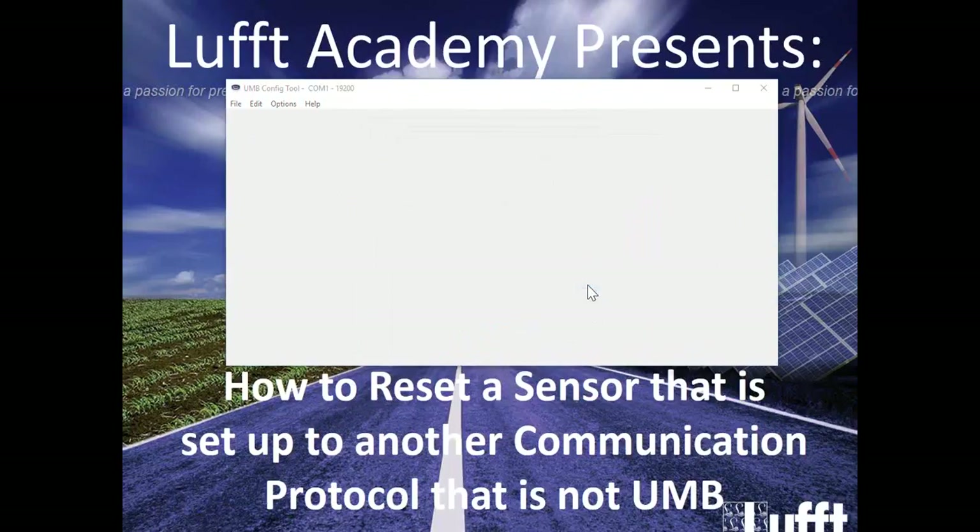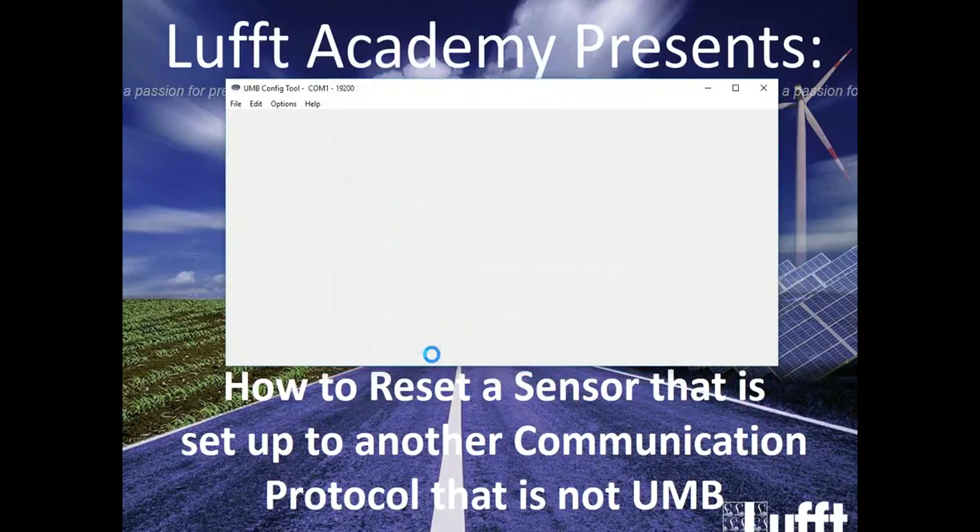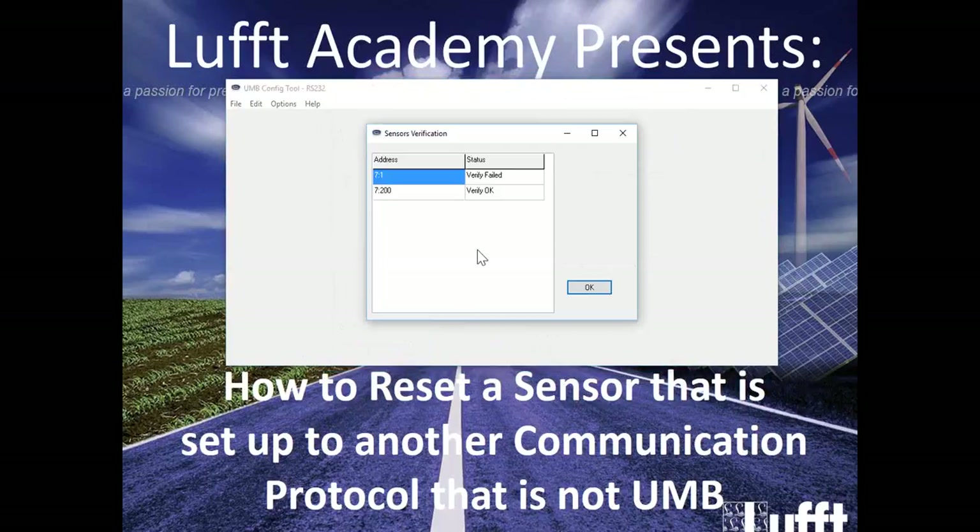Now what I need to do is go physically to the sensor and disconnect power to it. We want to disconnect power to just the sensor, not the converter. So you disconnect the power to the sensor — I am physically doing that right now — and then reconnect power. Within three to five seconds, you want to go ahead and click Verify again. I'm expecting to see Verify OK, which it did.